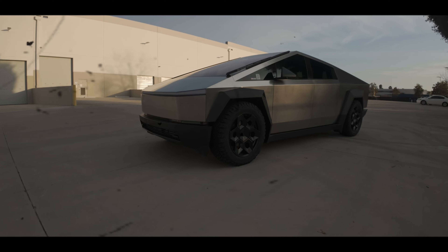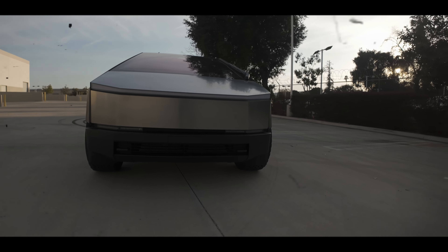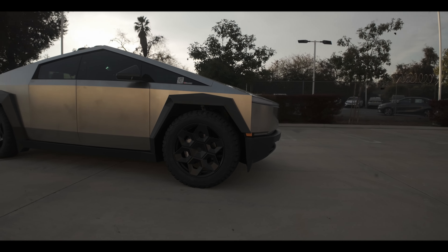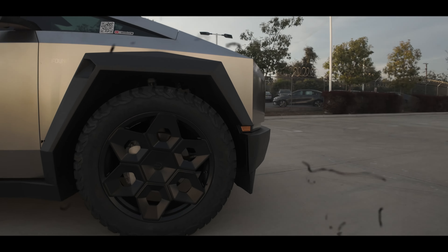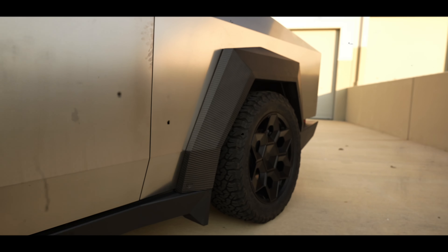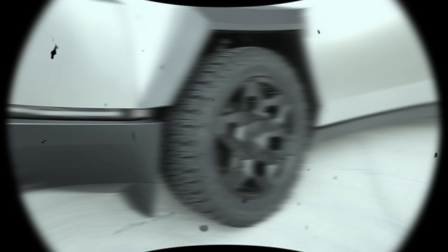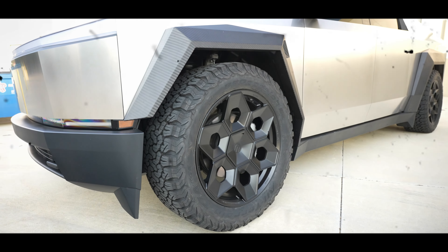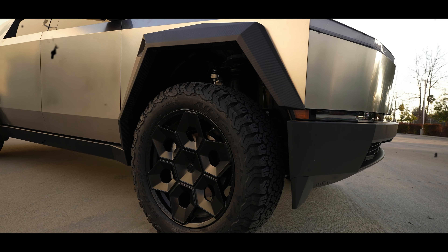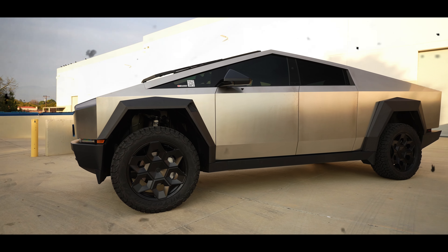Hey guys, welcome back to the channel and welcome back to another video. So in one of my last videos we visited Unplugged Performance and took the Cybertruck there for a factory tour. As we hinted at and discussed, we're going to be doing the Unplugged Performance Invincible build and testing out some of their parts in a couple of different phases. So today I dropped off the Cybertruck for one week so that Unplugged can get their hands on it and test a handful of different items. Definitely excited to see what is going to come from this and I can't wait to see what is part of the phase one build.